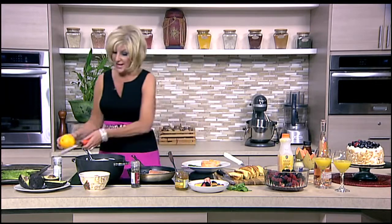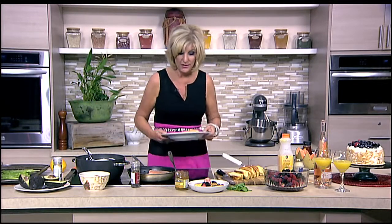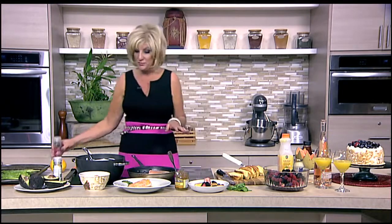So this is just perfect. We have the blintzes already cooked, and we used a little local Sarasota honey on top and a little preserves.